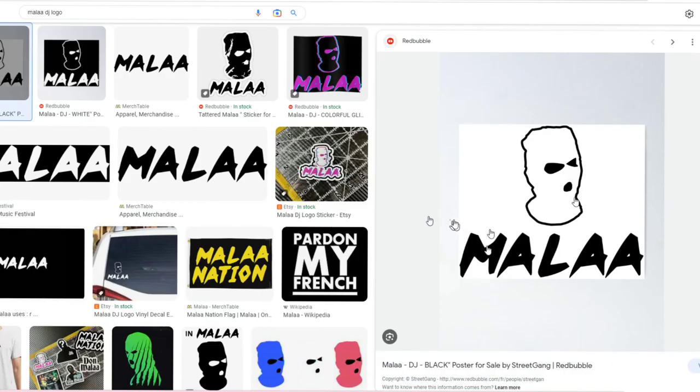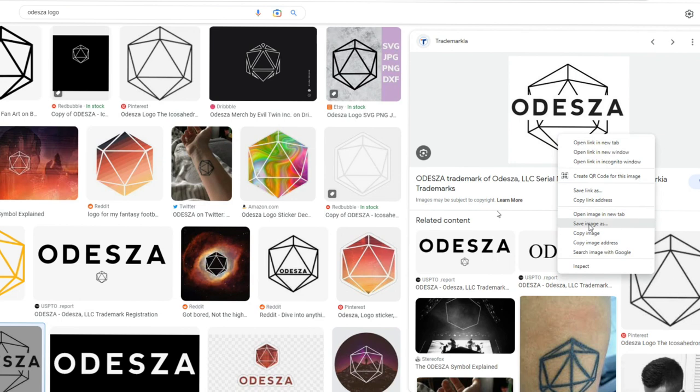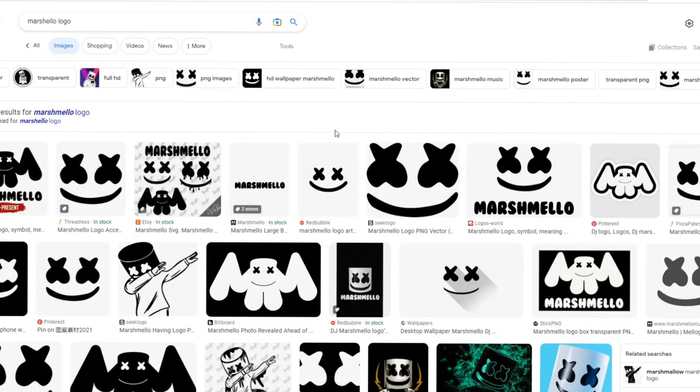For my friend Molly, her favorite DJ is Mala, so I think this is what I'm going to put on her bag. For my friend Tracy, her favorite DJ is Odessa, so this is the image I'll be using. And lastly, my favorite DJ is Marshmello, so that is what I'm going to be adding to my bag.